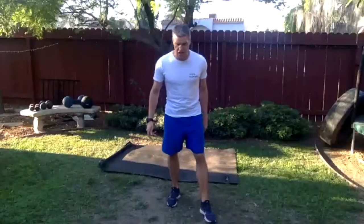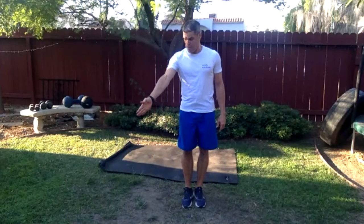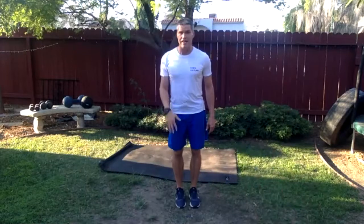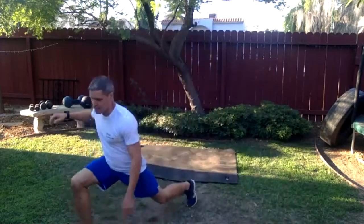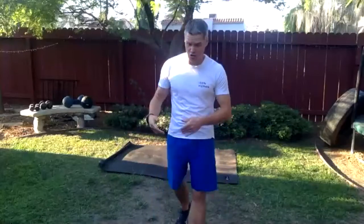Now we need to really work the legs — something standing up. We're going to do a 45-degree lunge: step out at a 45-degree angle, the foot goes on that diagonal line, get as low as you can, then back to center. Other side, step out, as low as you can, back to center. Cranking it out — get into that hip and that knee.